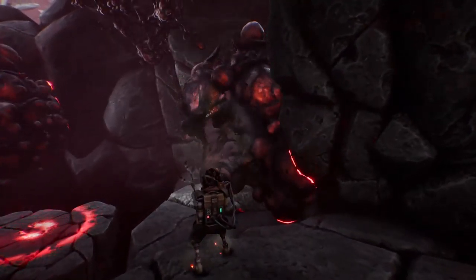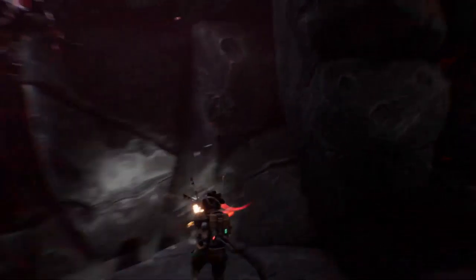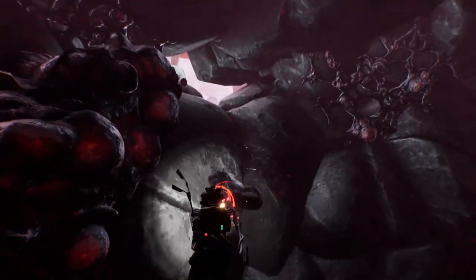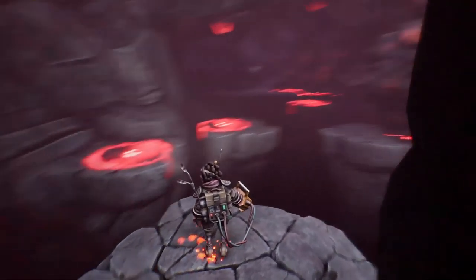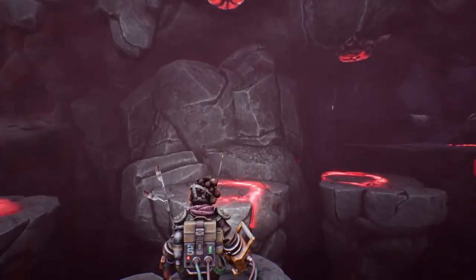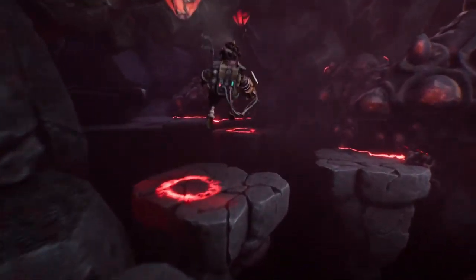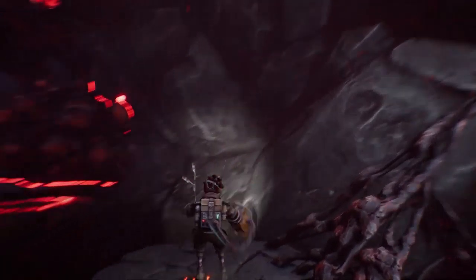That's a lot. Good thing I'm not claustrophobic. I am. And luckily this space is big enough and there's some light.